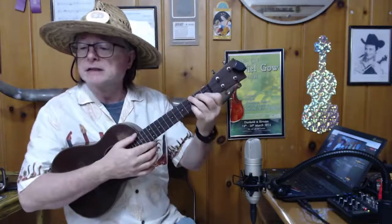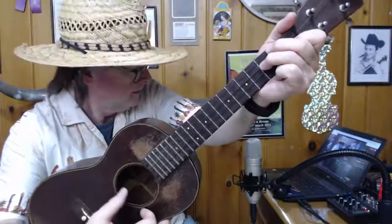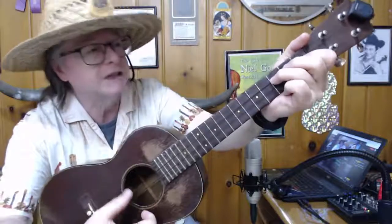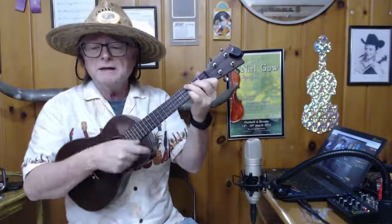I did one more chord I didn't put on my chart — I'll show it to you real quick. When I'm in this place: tiny bubbles in the wine, make me happy, make me feel fine — now the second line, tiny bubbles in F7 — I'm adding a finger right here to the third string, third fret. So it's a little transition chord. I don't have it written on the music. Tiny bubbles make me warm all over, with the feeling that I'm gonna love you till the end of time.